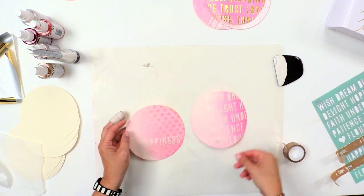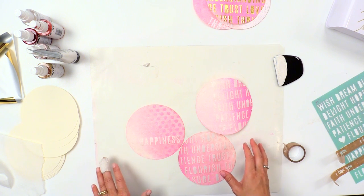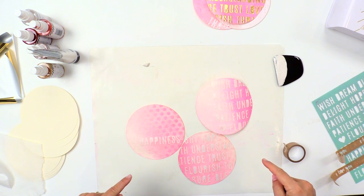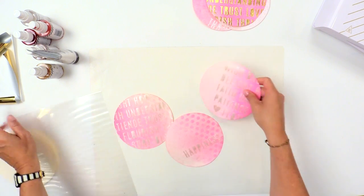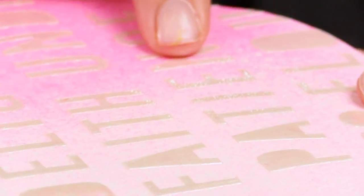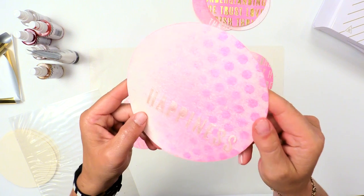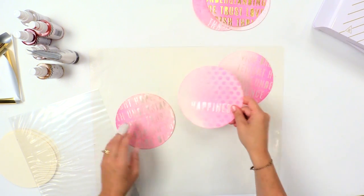Now that I have all three of these with texture paste added, I need to let them dry completely before I run them through the Minc. So I'm going to hang out here and let them dry. All of my pieces are dry now. I just want to point out — if you use a heat tool, you can see these little tiny bubbles that happen right in the texture paste. Sometimes it will bubble up. I like to let it dry all by itself so that you get a nice smooth finish on the texture paste.